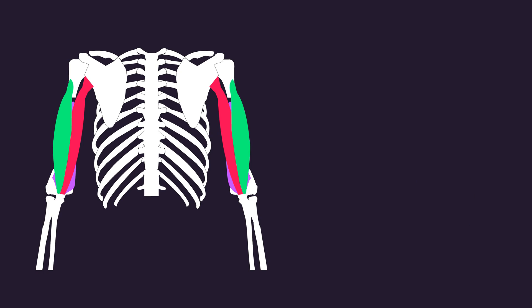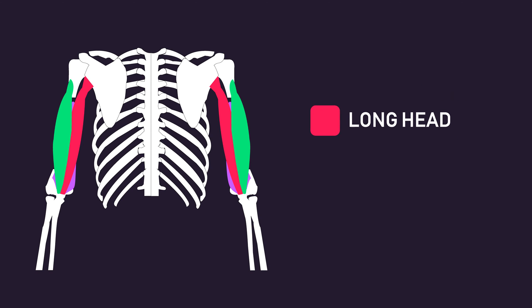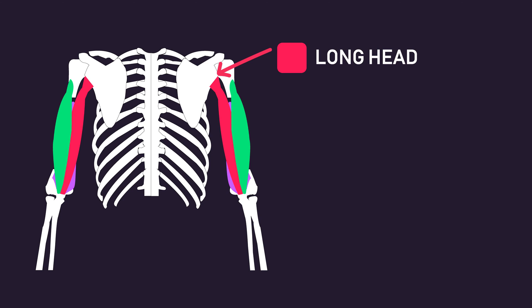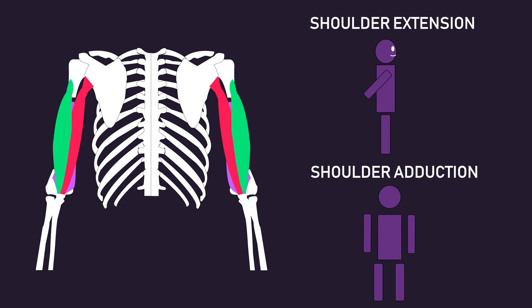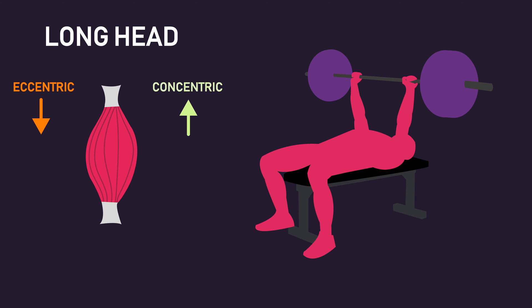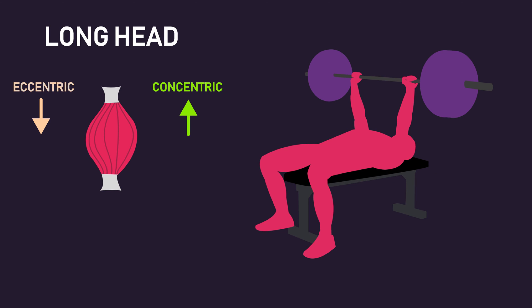Concerning the long head, its anatomy can help us understand why the bench press is ineffective. The long head is the only head of the triceps that crosses the shoulder joint. Therefore, aside from elbow extension, it is also involved in shoulder extension — putting your arms behind your body — and adduction — putting your arms by your side. As a result, during the eccentric phase of the bench press, as the shoulders are extending, the long head is shortened. Therefore, on the upcoming concentric phase, it cannot contract much further, and so its ability to produce force is limited.